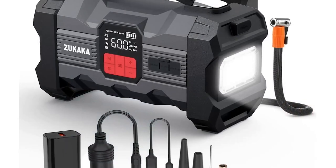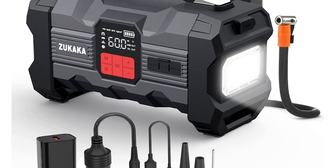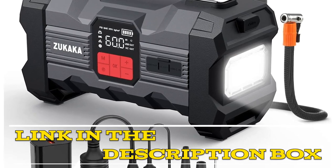If you want to know more details or order the Zucocca ZK4 Car Jump Starter, click the link in the video description.